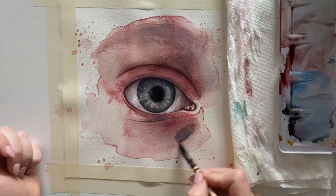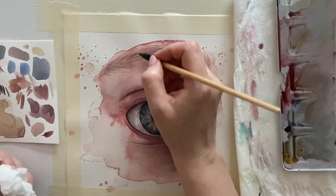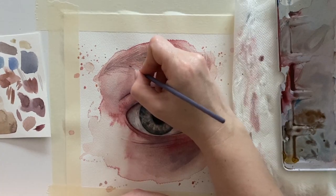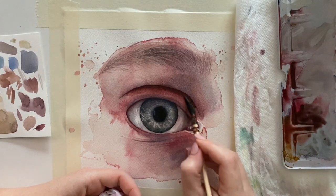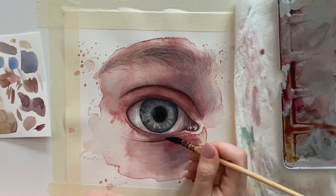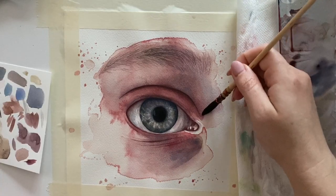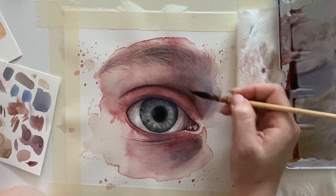My layering technique helps me to deepen the shadows continuously and I fight watercolor's tendency to lighten up after it dries. Every time I dry up a wash, I observe the final result and figure out if it's dark enough — if not, I just add another layer. This is what transparent watercolor is really great at. You have good control, but you need patience because it takes a long time.